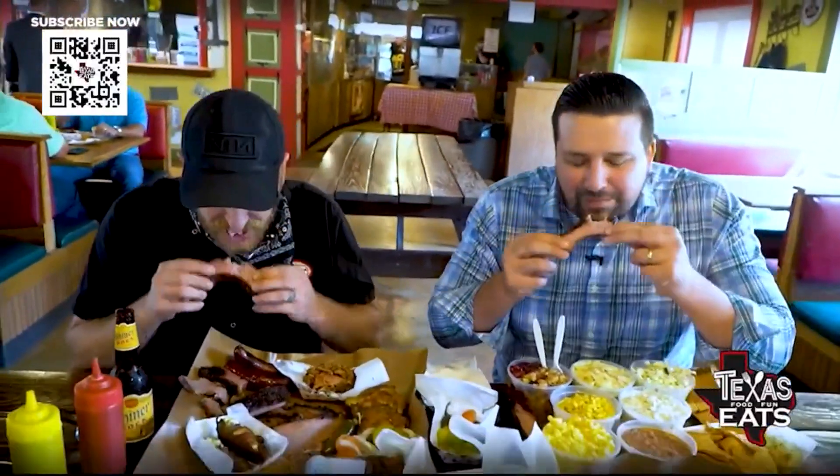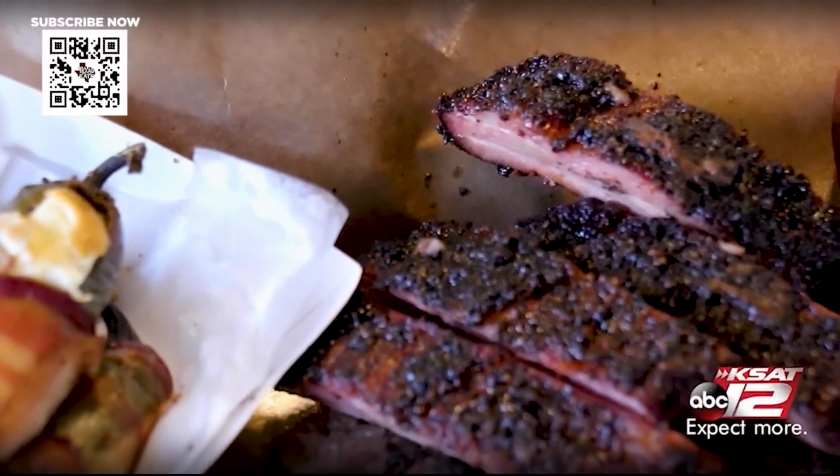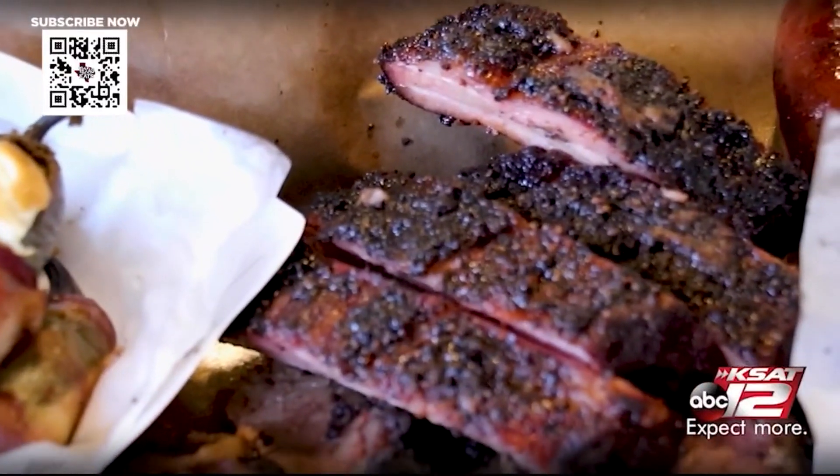The pork ribs have a nice bark on the outside, a nice little smoke ring, but the cool part about them is that they have a little glaze on them — so it's a little sweet, a little savory, and they have a nice little tug on them as well. Just a really good example of a delicious pork rib.